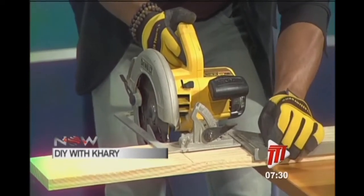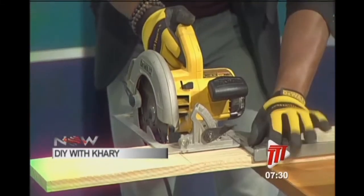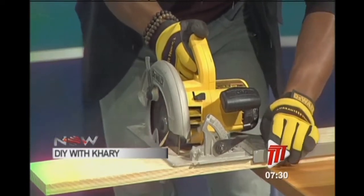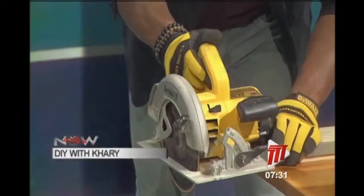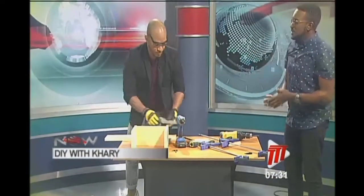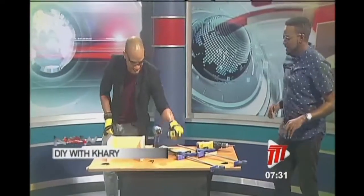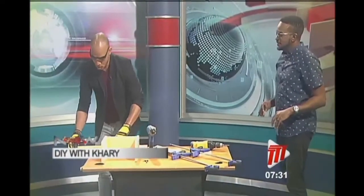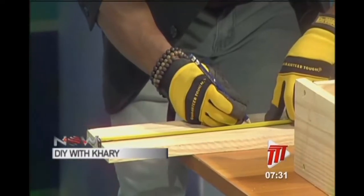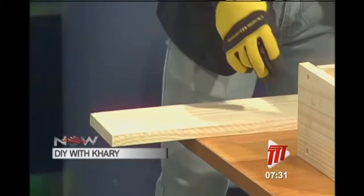This speed square is actually slowing me down a little bit. So there we go — a little trick there. You put your speed square against the blade. We're going to do the same thing one more time. We're going to measure at 11 and a half inches plus one sixteenth of an inch, so that by the time you cut, you're going to get exactly 11 and a half inches.